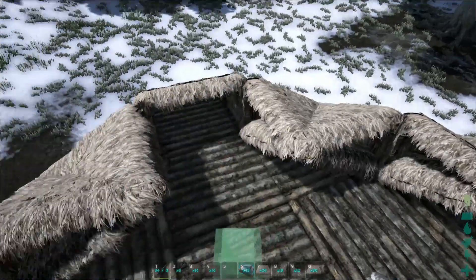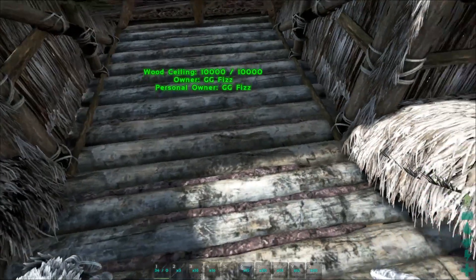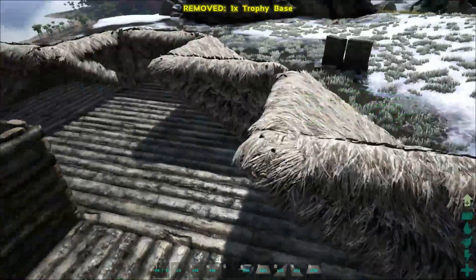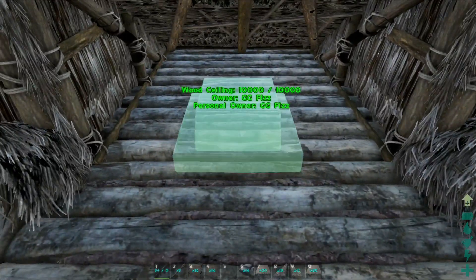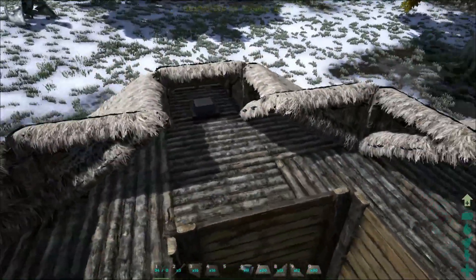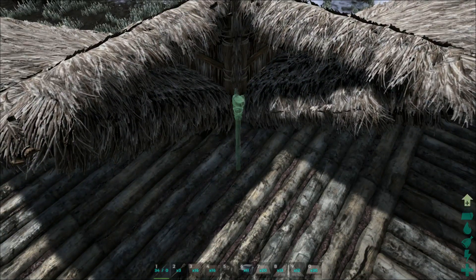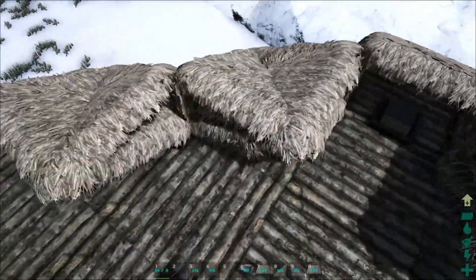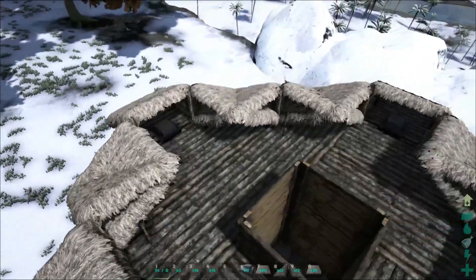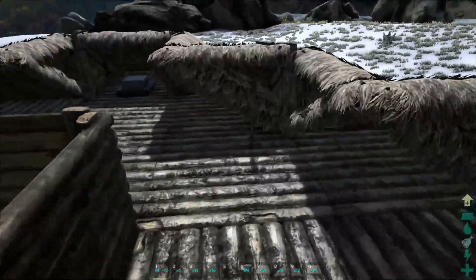Next we're going to add some interior lights. We'll use trophy stands so we can add artifacts. If you don't have any artifacts, you can use standing torches or wall torches — put them in each and every one of these corners. You can choose to put spark powder for an orange glow or angler gel for a blue glow. I'm going to put all orange ones for now.